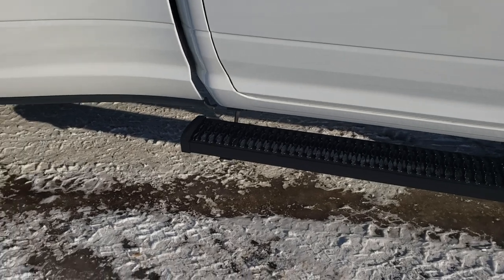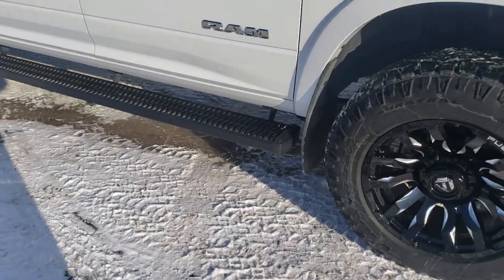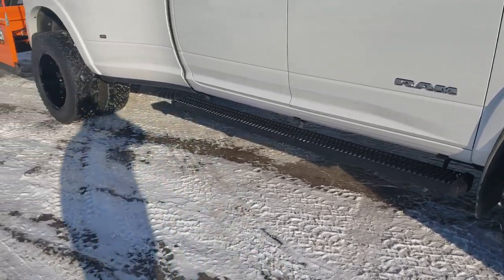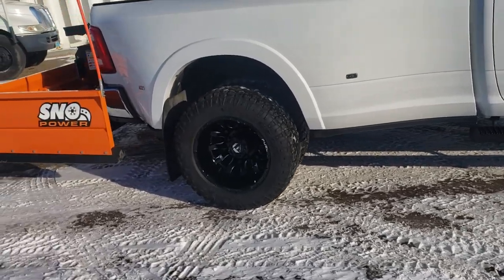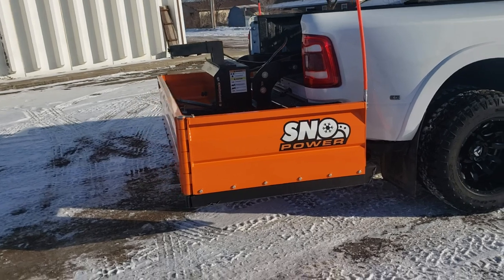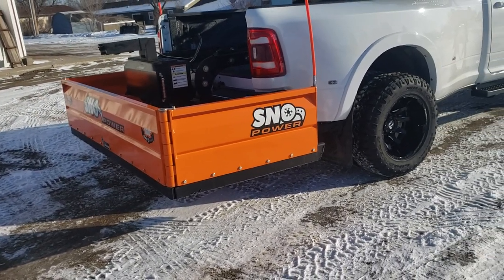We also put on some Luverne Grip Step running boards. They let all the dirt and the snow fall through, they're not slippery, the kids can get in easy, and it's a lot nicer to get in for me too.